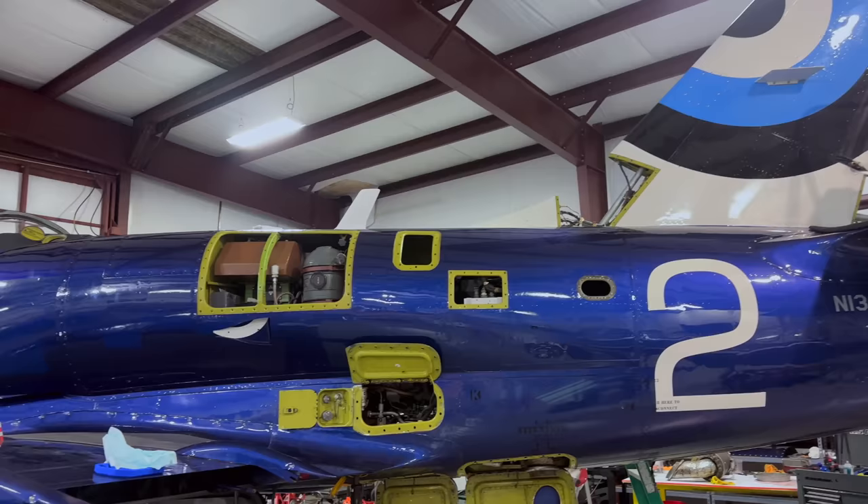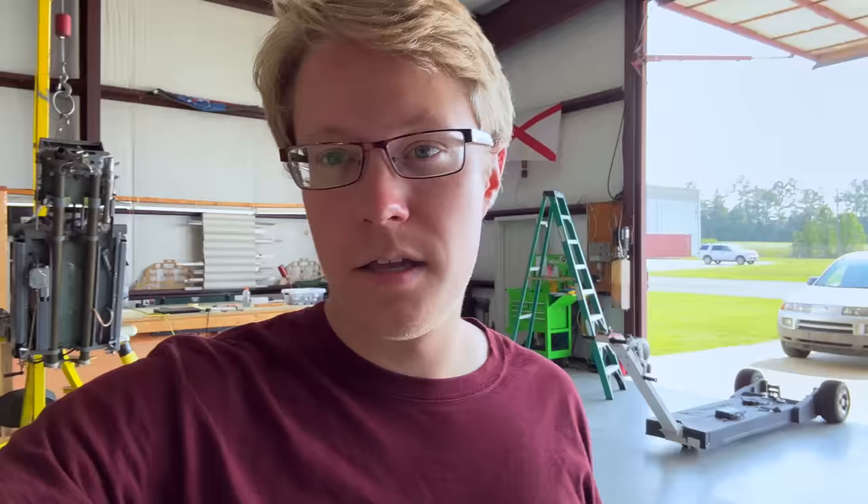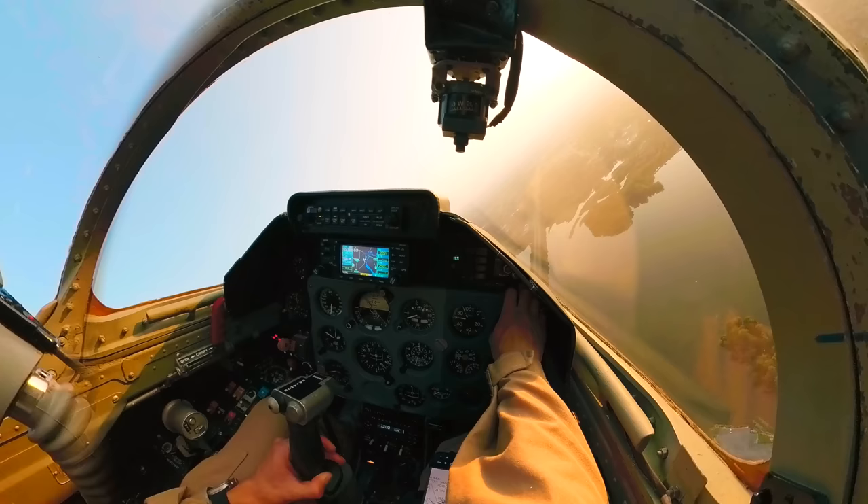Getting the annual done on the existing jet and now we're going to go test fly the new jet, also fresh out of a shipping container from Estonia, just like this one was last year. Matt's too chicken to try it, so I think I'm going to go for the first flight. EGT's still good, fuel's good, everything else still looks fine - smells like a Russian jet.